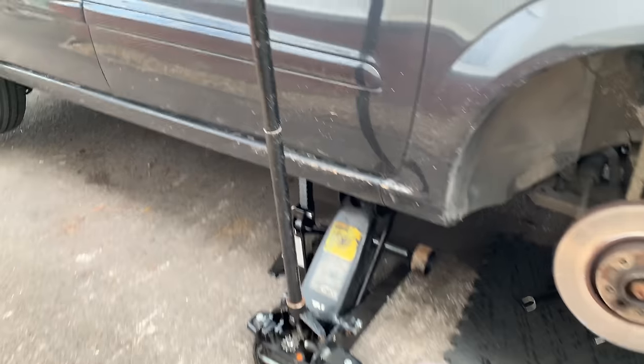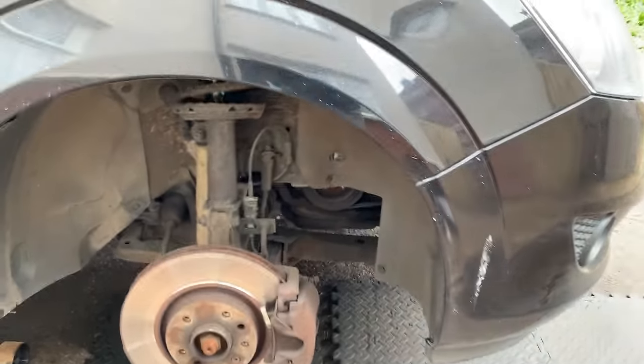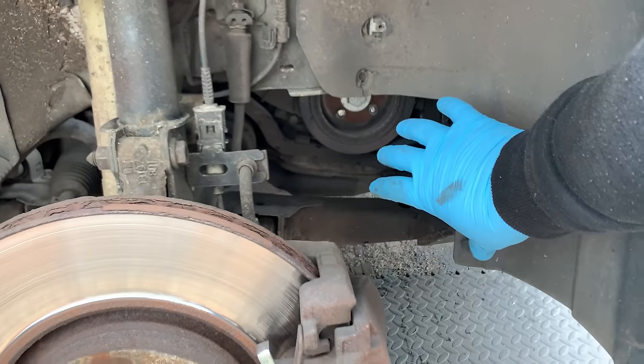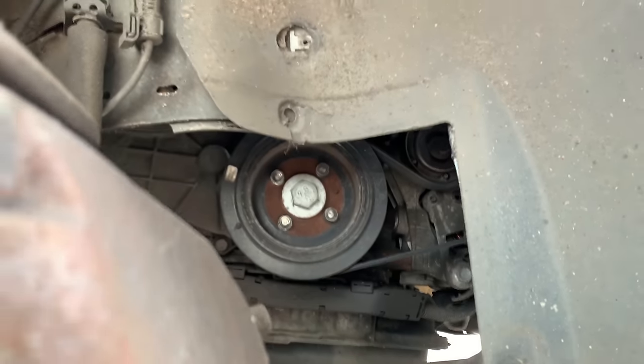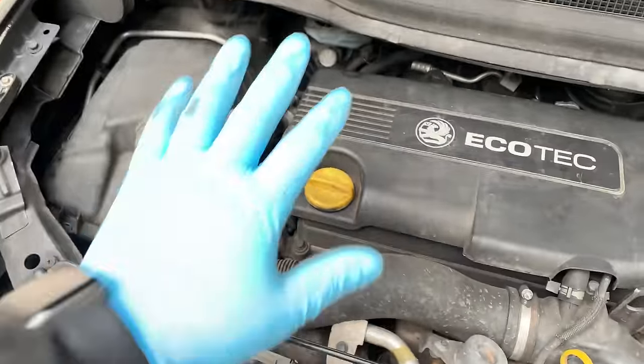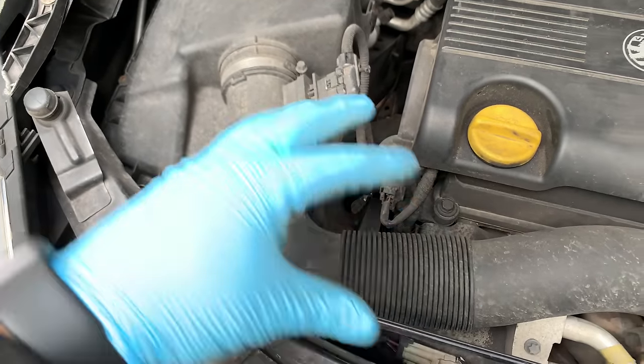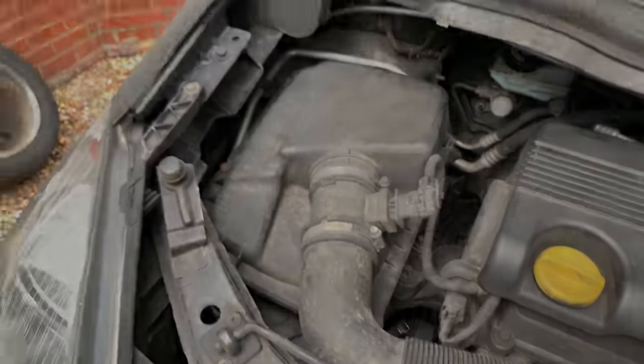First of all I jacked the car up, I've got it on the jack stand. I removed the wheel and the little cover here so we have better access to all the pulleys. First of all what I'm going to do: remove the engine cover, the airbox, and then probably do the belt and carry on from there.